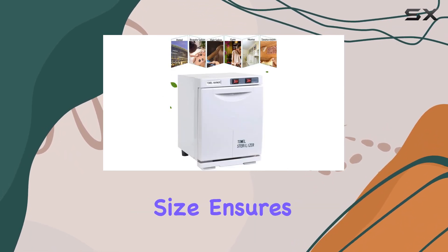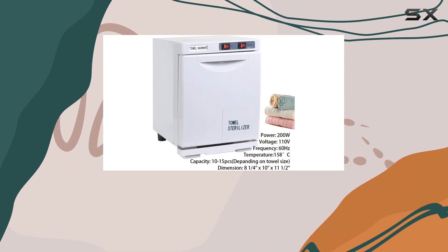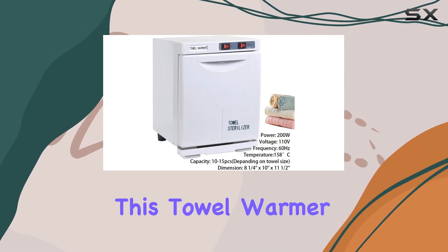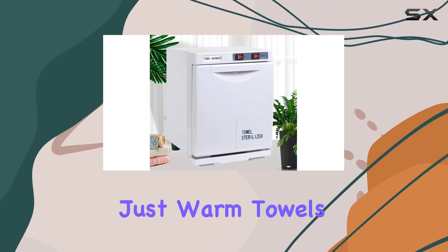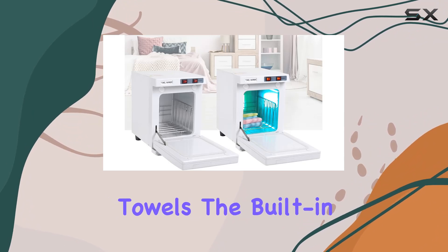Plus, the reference towel size ensures you know exactly how many towels you can fit in at once. Now, let's talk about functionality. This towel warmer does more than just warm towels — it does it thoroughly and evenly, whether you're using traditional or disposable towels.